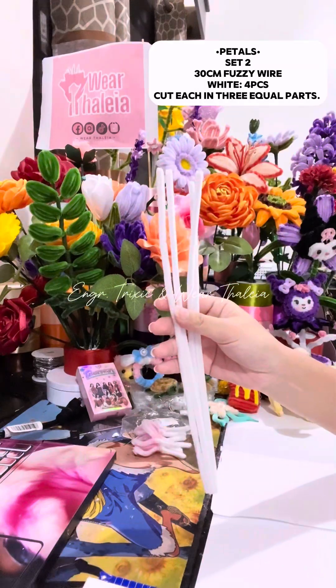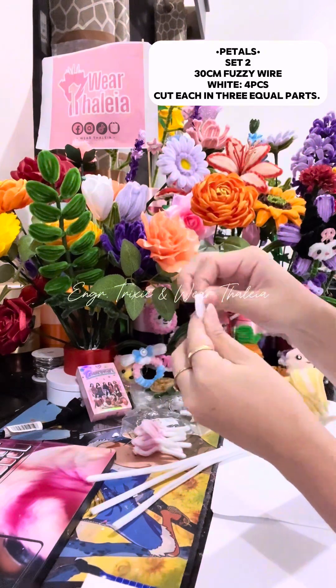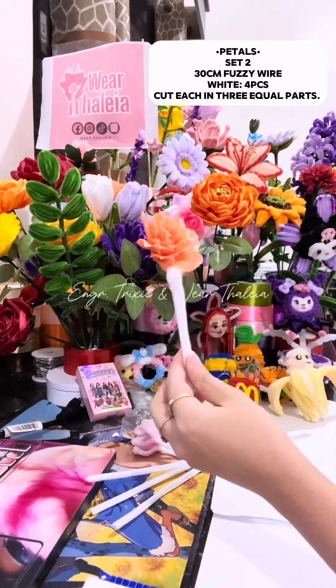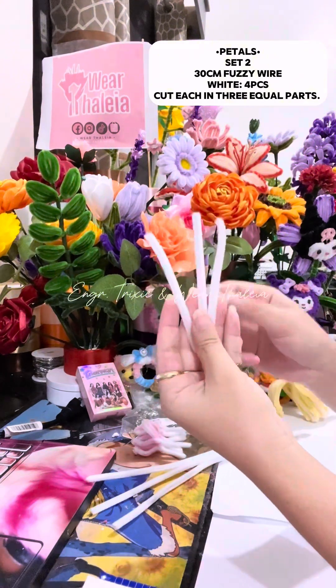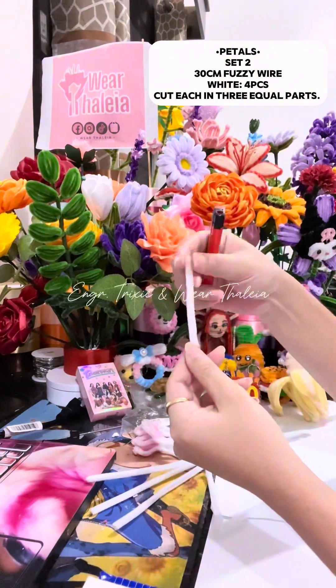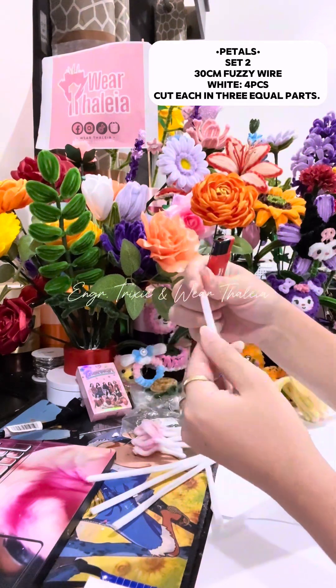For the next set of petals, get 4 fussy wires and cut each in 3 equal parts. Make the tip or ends pointy by heating it with a lighter or by cutting it with scissors.